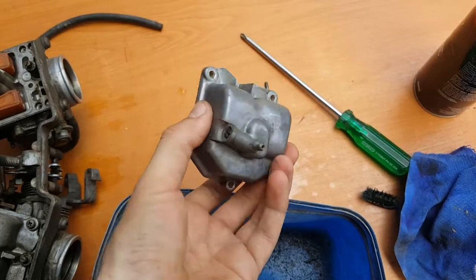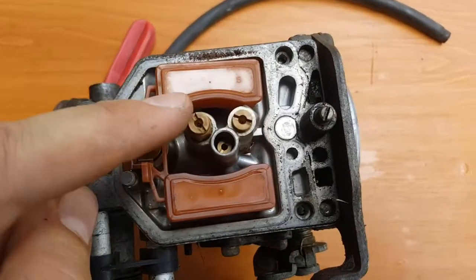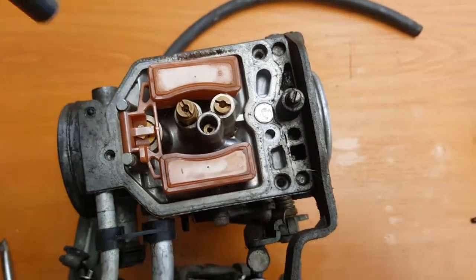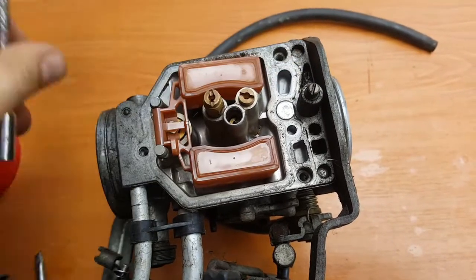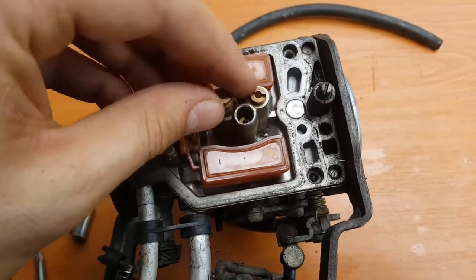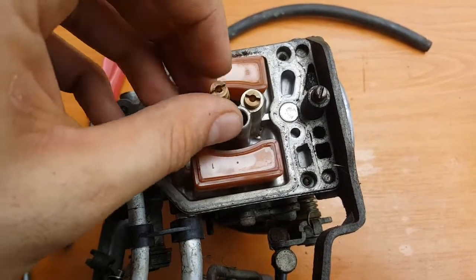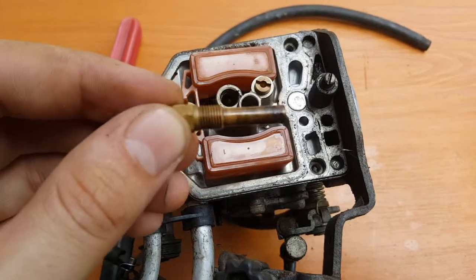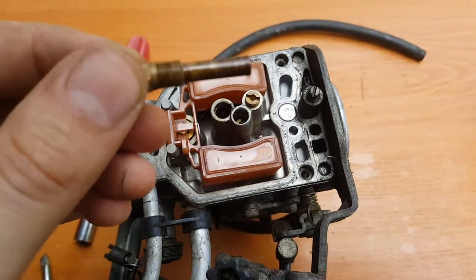Once the bowl is clean, the next thing is going to be to check the main jet — this guy here. This comes off and this is where all the fuel flows through, so if this is gunked up it's not going to perform correctly. Yep, she's gunked up. Time to clean it out.